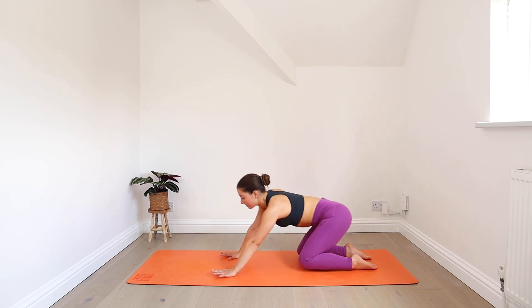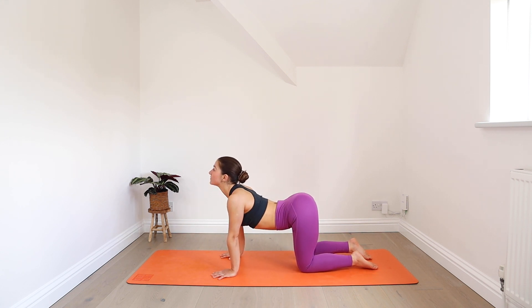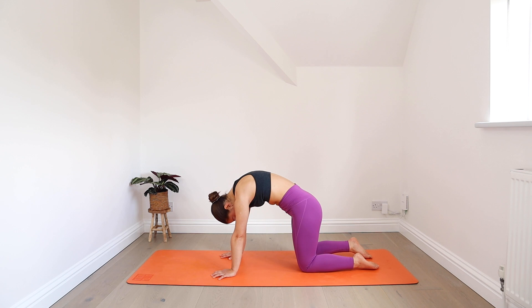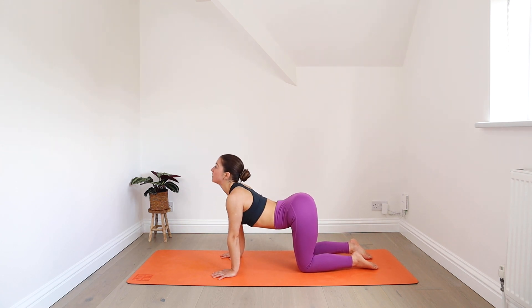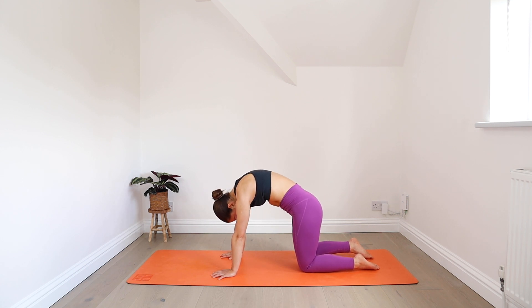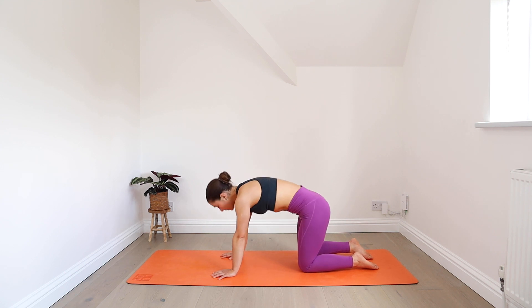Find your tabletop — shoulders over wrists. On your inhale, dip your belly down, arch your back, gaze forwards. On your exhale, round your back, push the floor away, bring your chin to your chest. Keep that going. Inhale, the spine arches. Exhale, the spine rounds. Moving at the pace of your own breath.